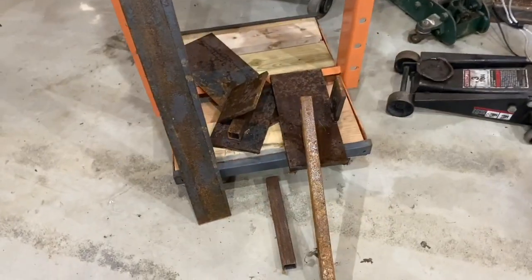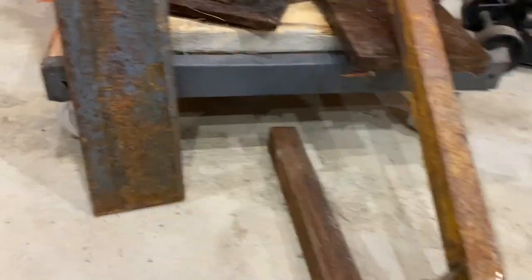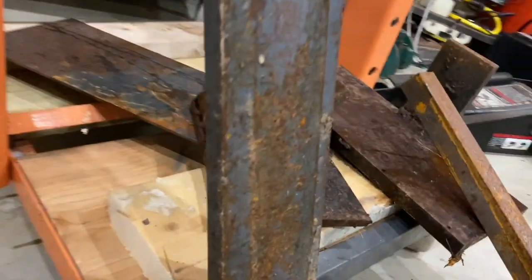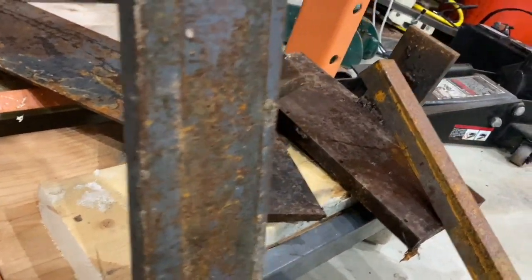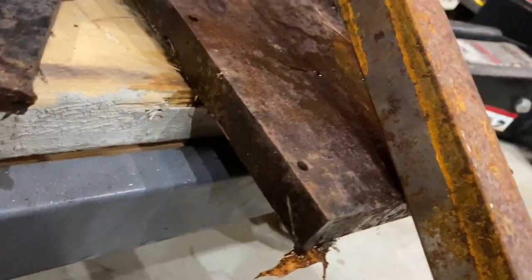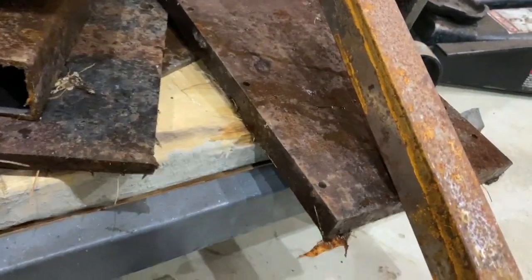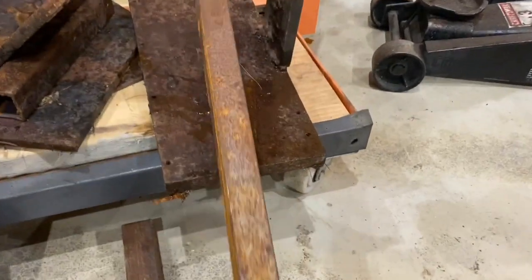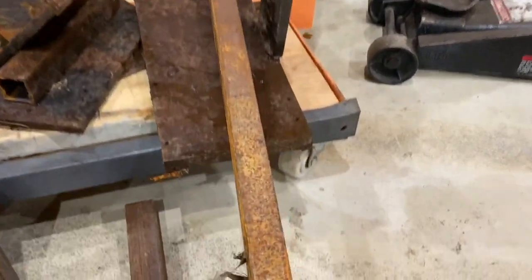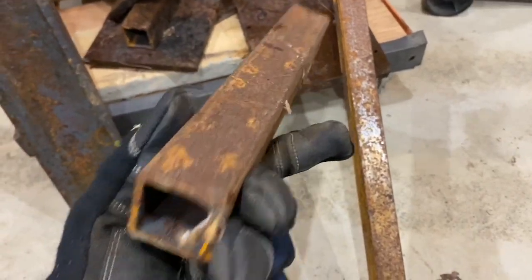So this is the pile of scrap metal that I have. You can see it is some pretty thick stuff. If you look at the side of this, I don't know what this is - it might be maybe three eighths of an inch, and then over here I got probably more than half inch. I would bet that's three eighths. So I basically have a whole bunch of really thick metal. This looks like a thin piece, here's a thicker one - it looks like three sixteenths wall square tubing.